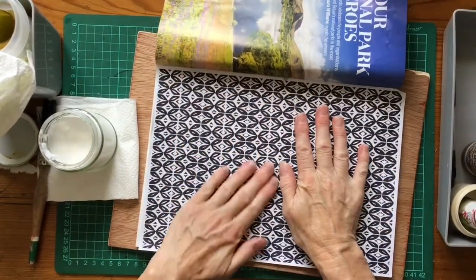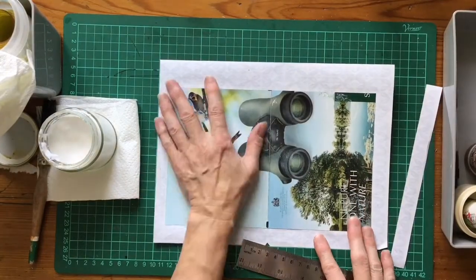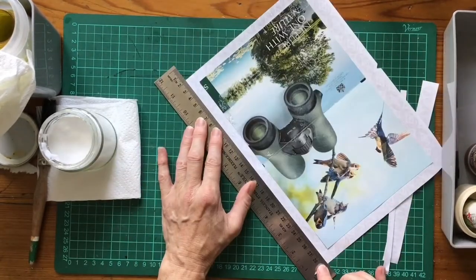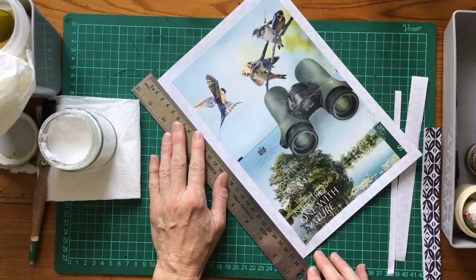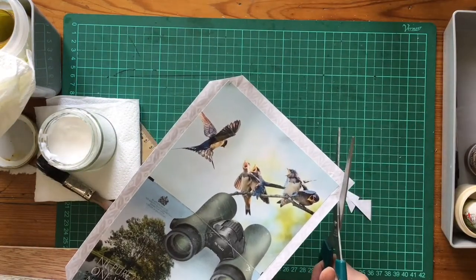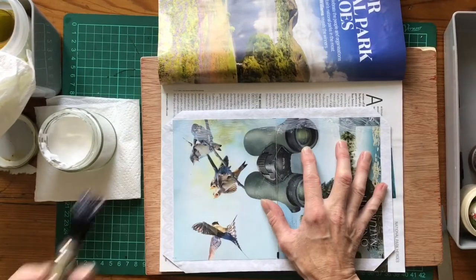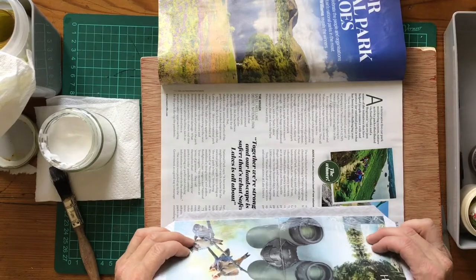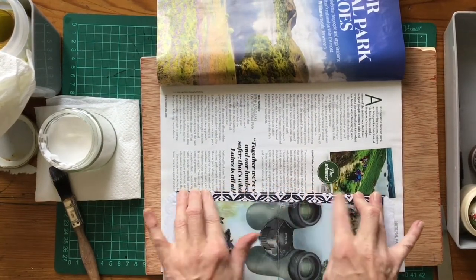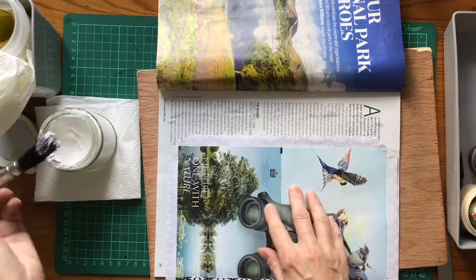Turn that over and smush from the outside, making sure I've got all the wrinkles out. Trim the paper around so there's about a one centimeter flap to fold over and glue, and trim your corners ready for folding. Lots of glue on there, then fold over like that so it just catches, and press down with your fingers to get a nice crisp edge. Do be careful you're not getting any glue on the outside of your cover.